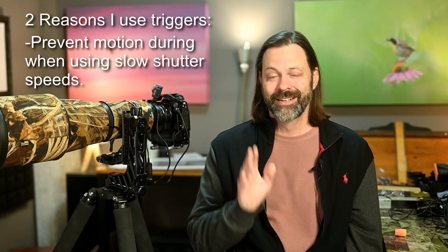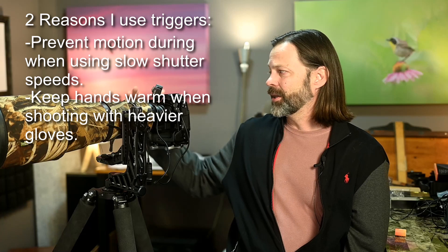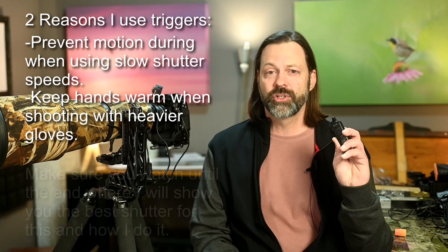The second reason — and this is one I don't see a lot of other people doing — is that I use these remote triggers to keep my hands warm in the winter. Instead of using big gloves and fumbling around to find the shutter release, which is very small and very hard to find with thick gloves, I'll actually use these remotes in cold situations. Stay tuned to the end of the video where I'll demonstrate a couple of techniques and show you the absolute best shutter for those situations.